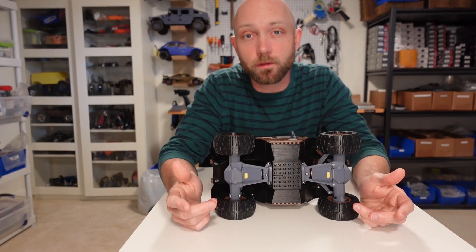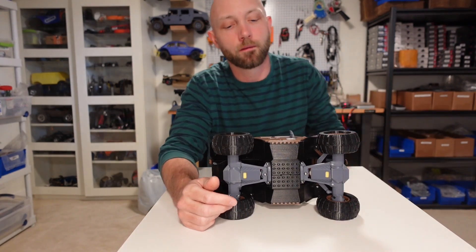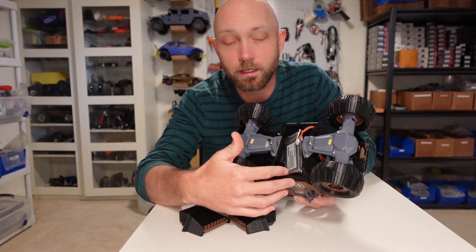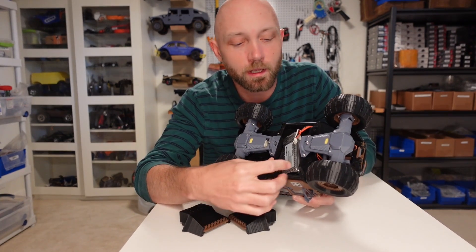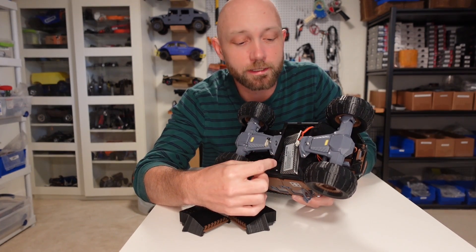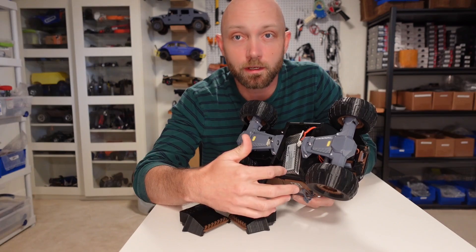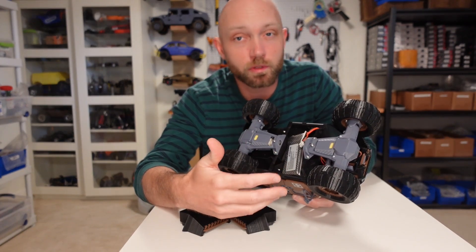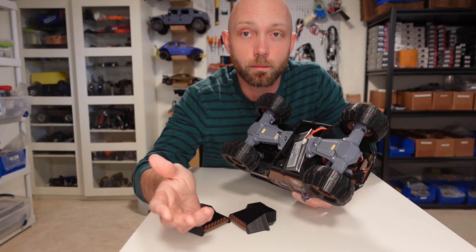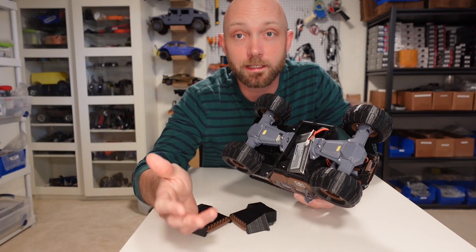Another great feature is that you have a few options for how to power the vehicle. I have lots of 2S LiPo batteries at home so I installed one of those, but you can also just install a battery holder for AA batteries, which you can easily find on Amazon. That way you don't have to worry about getting LiPo batteries — which can be expensive — or a charger, making the whole build a lot simpler if you're not already deep into RC.